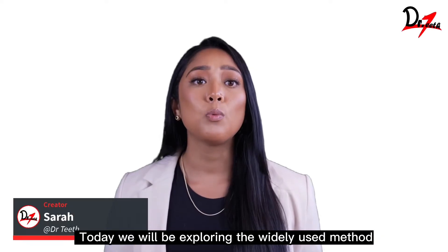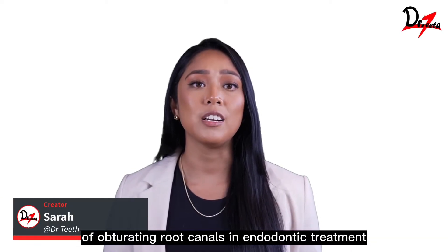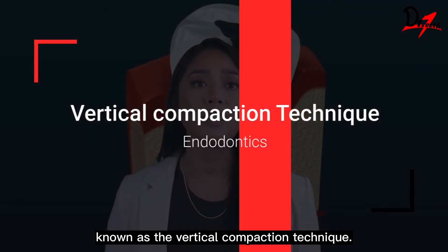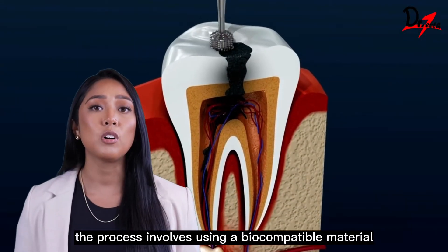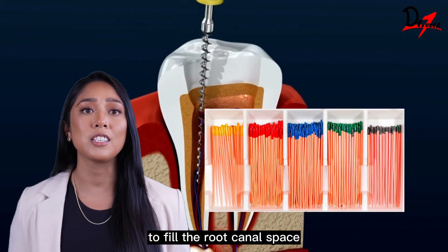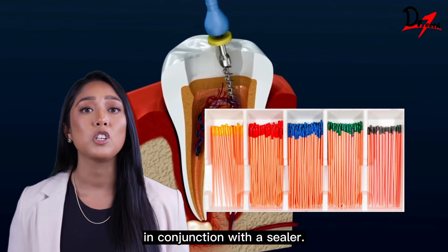Today, we will be exploring the widely used method of obturating root canals in endodontic treatment known as the vertical compaction technique. The process involves using a biocompatible material called heated gutta percha to fill the root canal space in conjunction with a sealer.